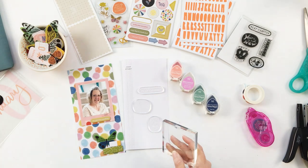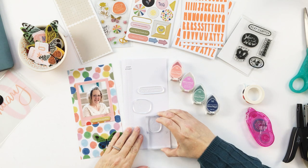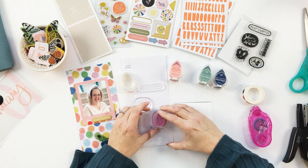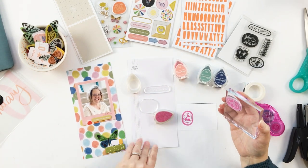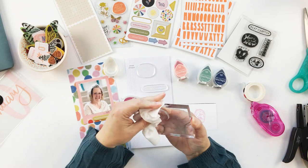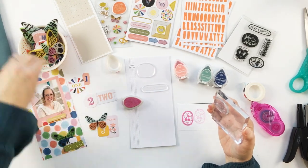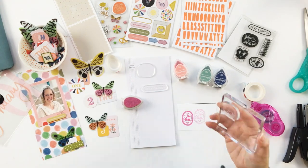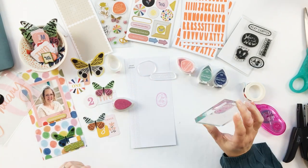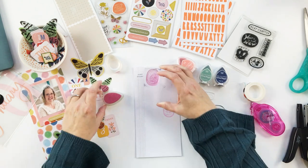Before adding the die cuts, I'm just stamping the background — sorry for my big head getting in the way! I want to use the stamp set and have fun with it, but also I like to use stamps as a home base for other embellishments. I'm using a little bit of Versa Magic ink here — these are great for background stamping. You can see how I'm visualizing the layout so I know where to stamp.